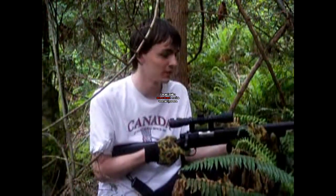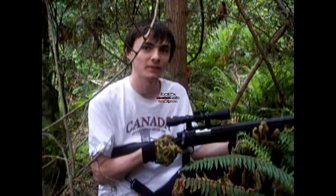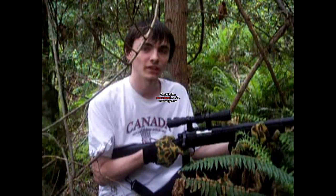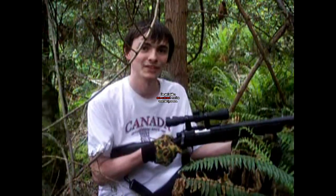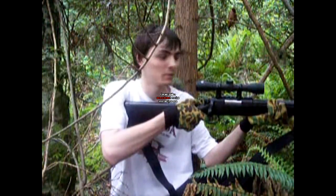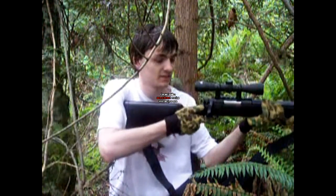Hey guys, Blue here, and today I'm doing a review of the shooting for the SeaTac VSR-10, like I said I would. So I'm out here in the forest that we normally play airsoft in, and I'm going to be shooting at a couple of targets. You'll see them very quickly, and I think you'll find them quite humorous. For the shooting test, I'm going to be using 2.8 gram BBs and taking 2-3 shots on each target. Let's get started.